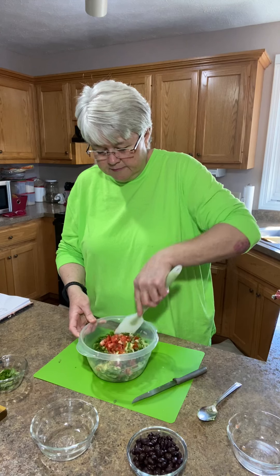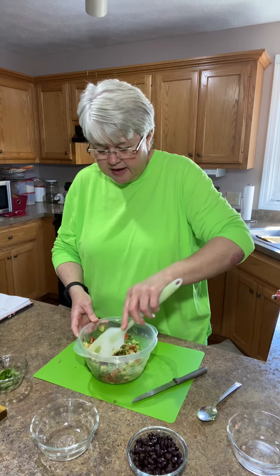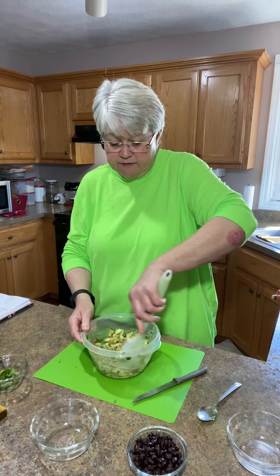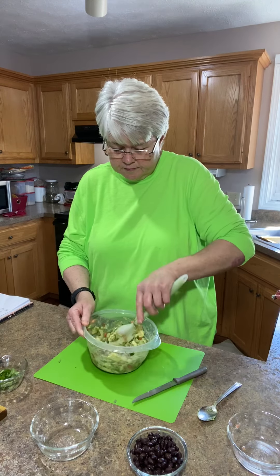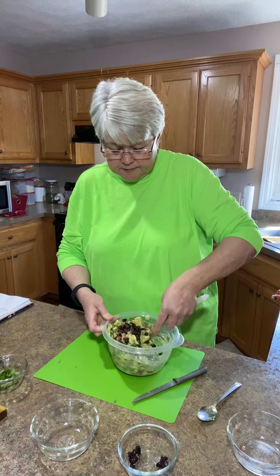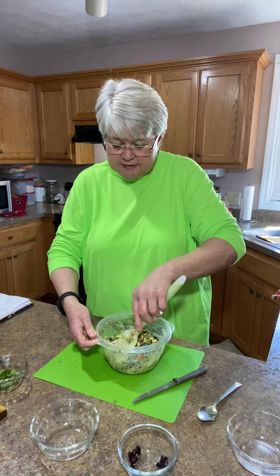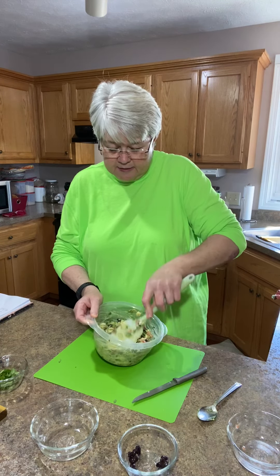I'm going to mix this up now, just kind of get everything mushed together. And then this is probably going to be better if you put it in a refrigerator and let it sit for a little while. Now I'm going to put my black beans in. If you don't like black beans, leave them out - you don't have to put them in. My friend Andrea is the one that's going to be eating this. My neighbors are the benefactors of a lot of my cooking because I can't eat it all, and I'm glad there's somebody around that wants to eat it.